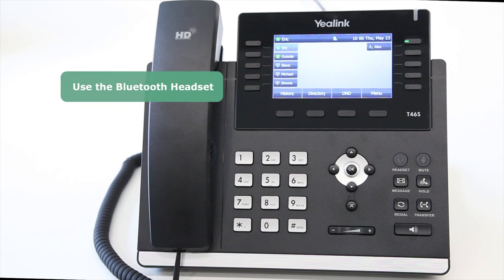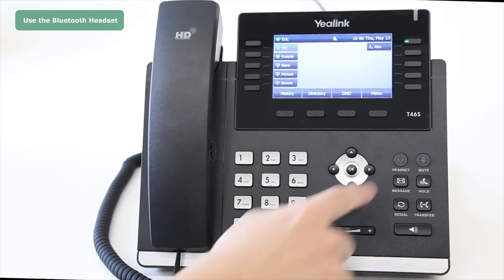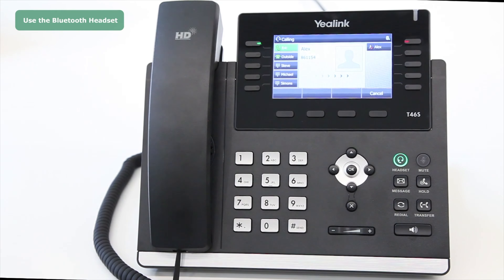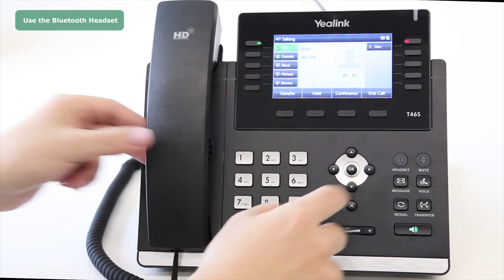To use the Bluetooth handset, after the Bluetooth handset has been connected to the phone, press the Headset function key, then dial the desired number and press OK to call. Now you can use the Bluetooth headset to talk. While talking, you can switch to the handset, hands-free, or headset mode freely.